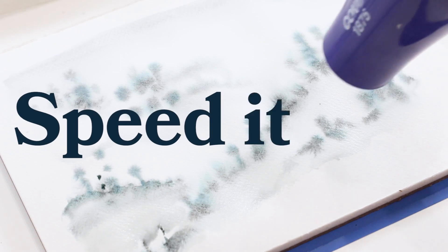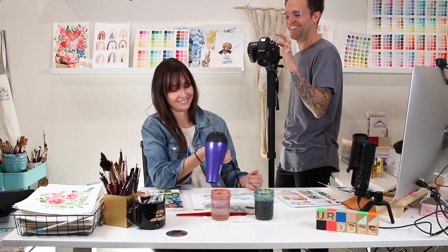I rarely use a hairdryer to speed up drying because I usually have a few blocks of paper going — I start one layer on one painting and move on to another, or check emails. But if you're in a pinch, you can use a hairdryer on the lowest setting to speed it up. Since I'm on a block of paper, I won't have much buckling. But if you're painting on a loose sheet, make sure it's taped down so it stays relatively flat.